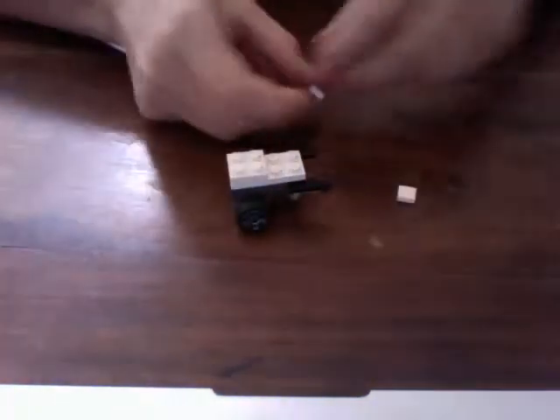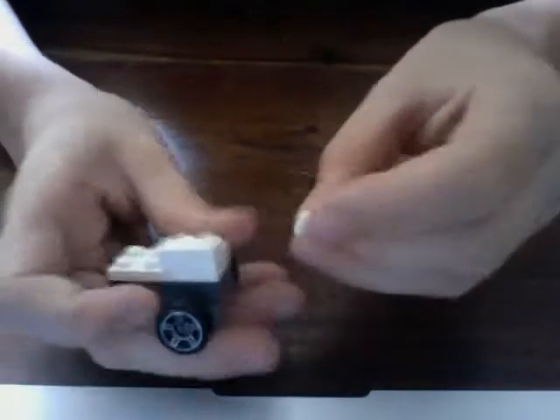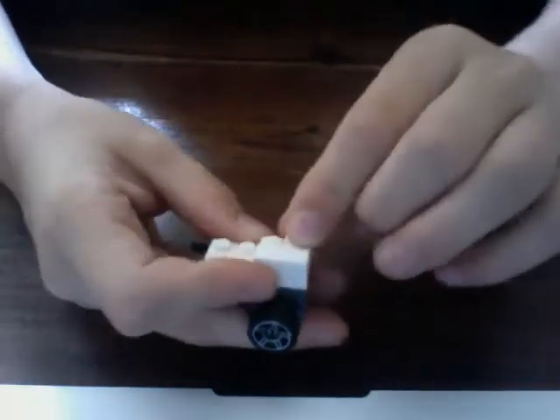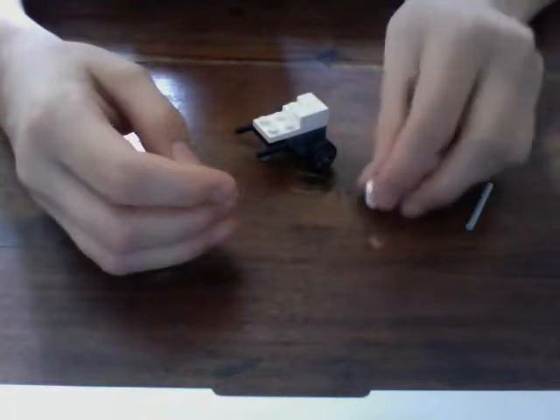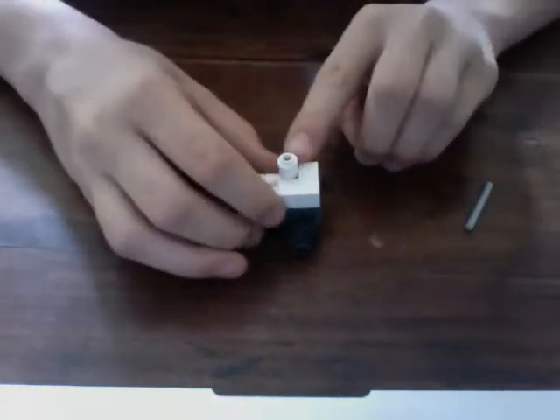Take a one-by-one smooth flat and a one-by-two smooth flat. The one-by-two in the front and the one-by-one in the back, so that's closer to the middle. Take one of the circular cylindrical pieces with a hole through it and put that on the space provided there.